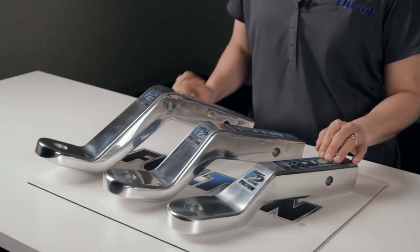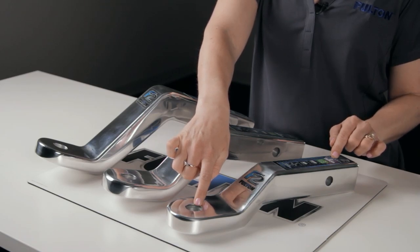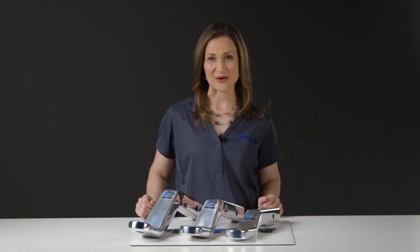This one is the smallest, with a 9-7/8-inch shank, a 2-inch drop or 1-inch rise, and a product weight of 4.5 pounds.